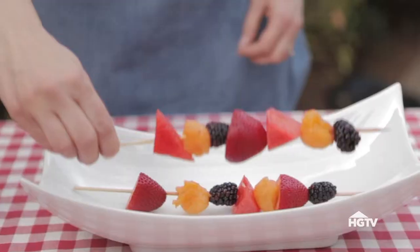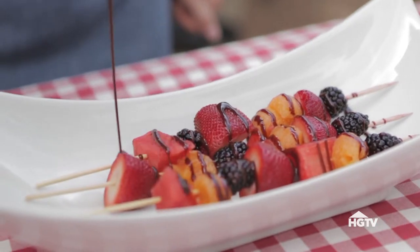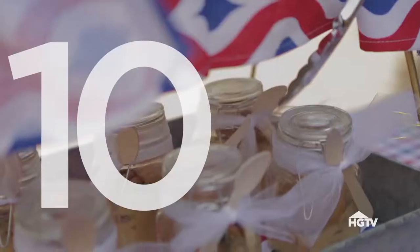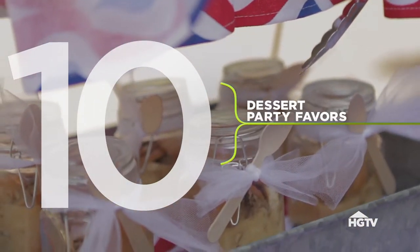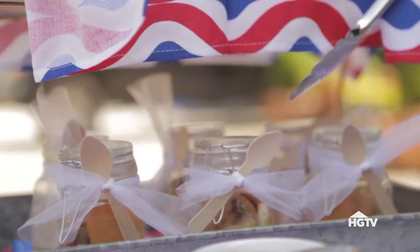Finish things off with fresh kebabs drizzled in chocolate, and banana pudding in a jar that doubles as dessert or take-home favors.